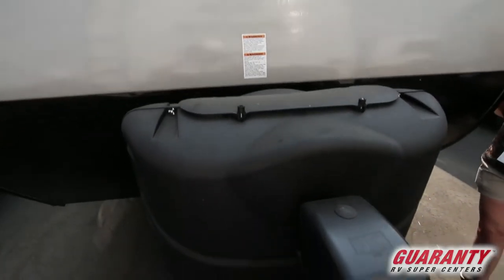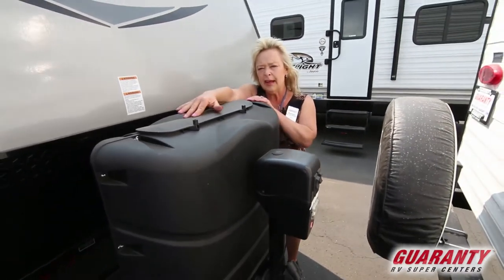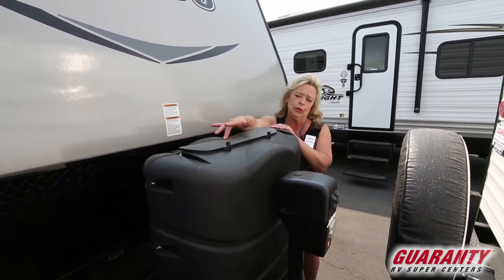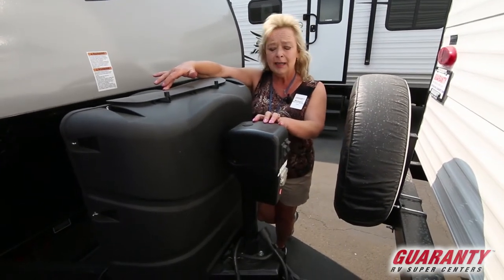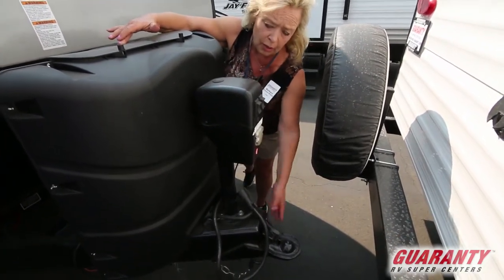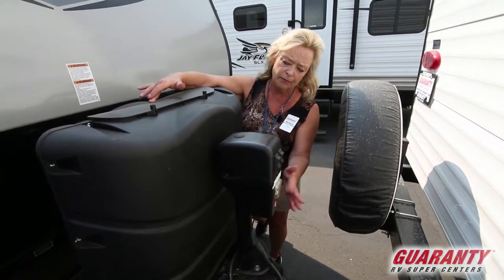I'm going to start right here. One of the things I want to point out right away is the seven-and-a-half gallon propane tanks on this. That gives you a lot of propane — you can be out there for quite some time on that amount of fuel. It also provides you a 3,000-pound tongue jack, so the ball connection can be raised with just a touch of a button, and you have a lighted tongue jack.